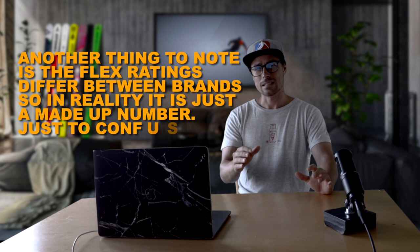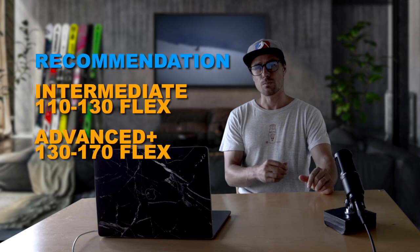Just because you're awesome at carving, it doesn't mean you necessarily need a stiffer boot — it does come down to personal preference in the end. If you're an advanced intermediate or an advanced skier into technical skiing, you would probably appreciate a 130 flex, but I would recommend your boot fitter and your ski instructor evaluate your personal needs with you before you purchase.